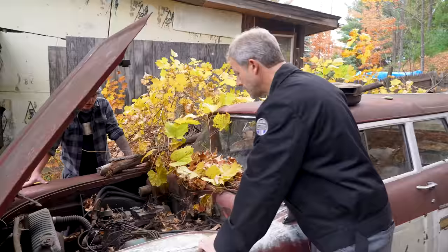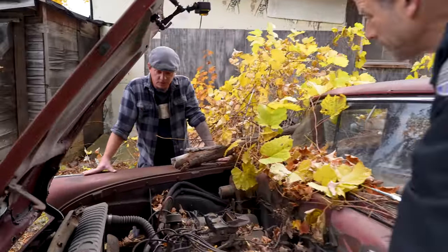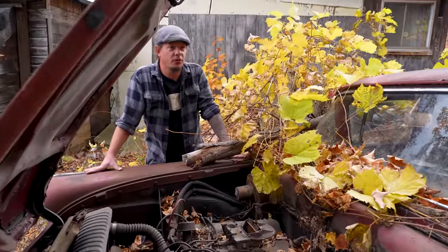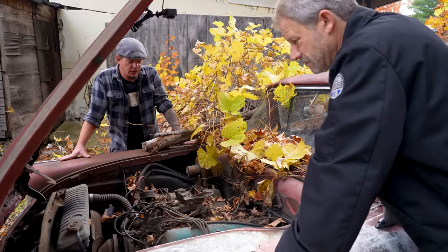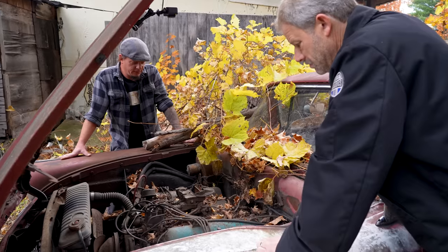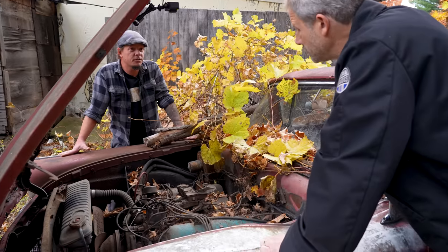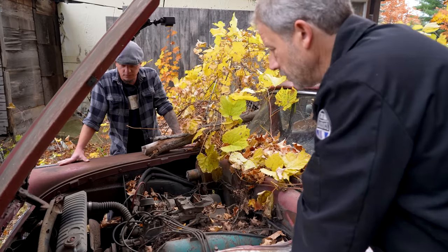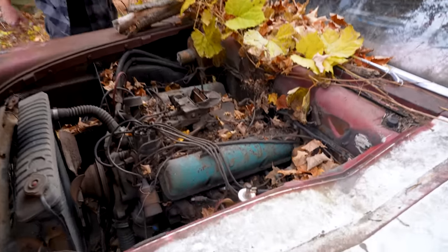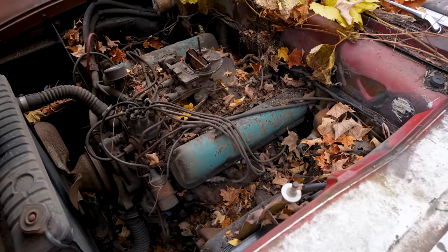What's our plan? Well, the first thing we're going to have to do is see if we can get the engine to turn over, because we'll be dead in the water if that first step doesn't happen. Makes sense. Pull the plugs, get some juice down the cylinder walls, and we'll start from there. I've got a battery in it.